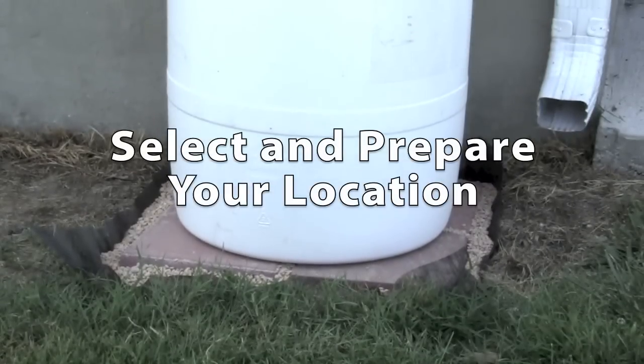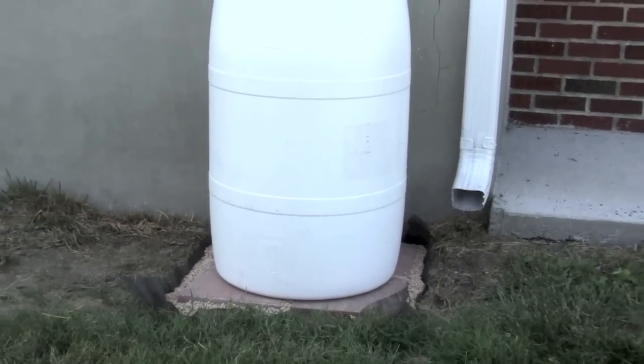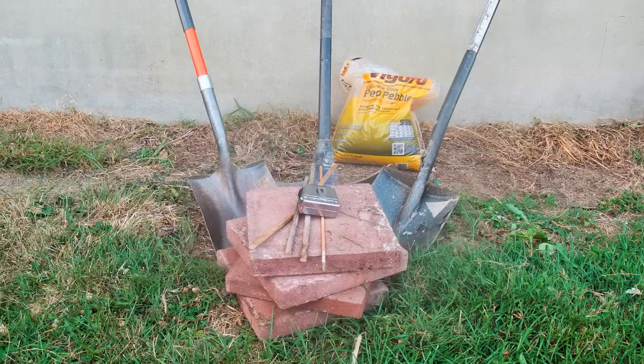The barrel has to be installed on a firm, level surface so it won't sink in or tip over, and it has to be close enough to the downspout so the fill hose will reach. You will need the appropriate tools to dig, some pea gravel, pavers, a measuring tape, a level, and something to mark the corners of your hole. Weed cloth is optional.